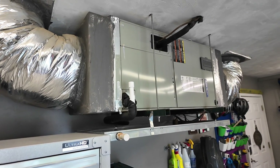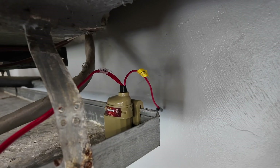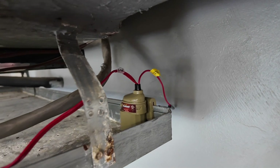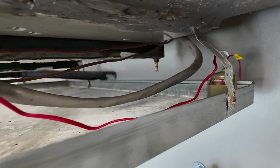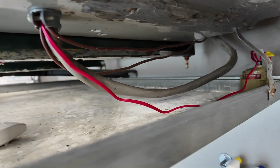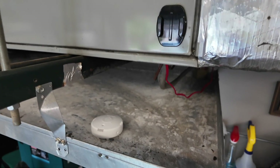The other thing the technician did was replace the faulty safety float switch. That's the switch that, if water builds up in the pan, trips and turns your unit off. Ours had failed, so we put a new one in — now if we ever have a problem with water building up, it should turn off the AC unit.